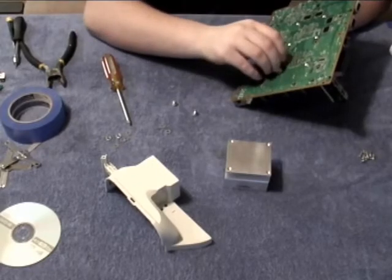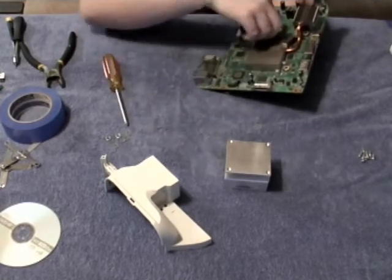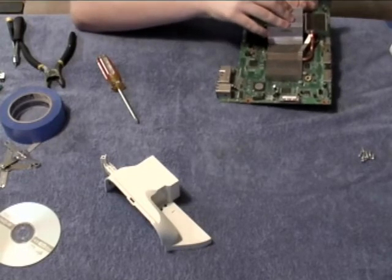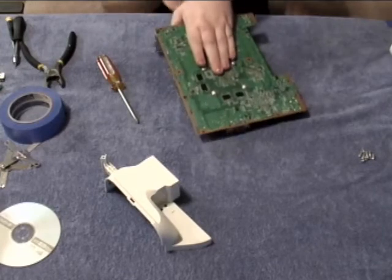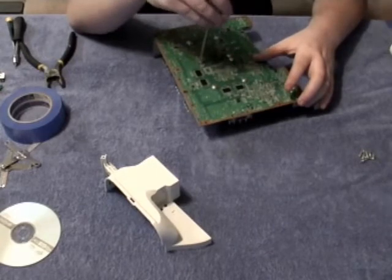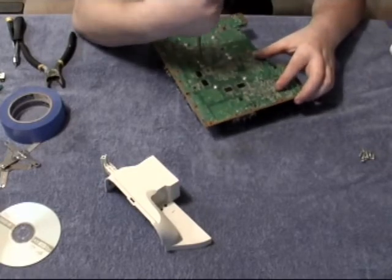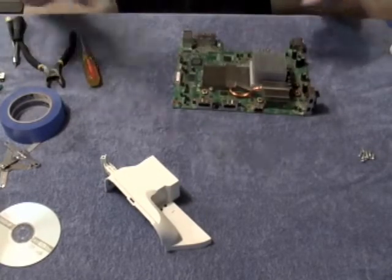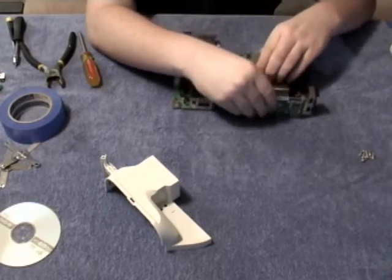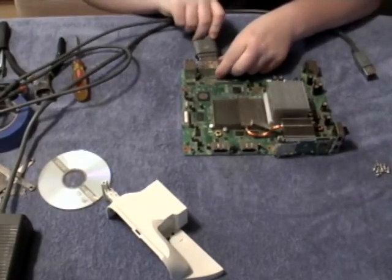Repeat this process for the CPU heat sink. Next, flip your motherboard around, plug in the power board, plug in the AV cable and the power cables.